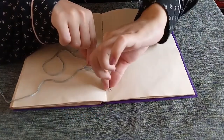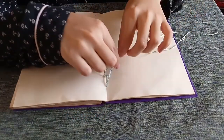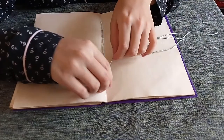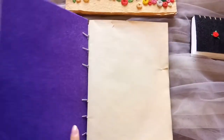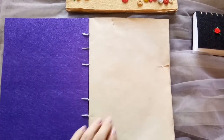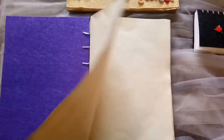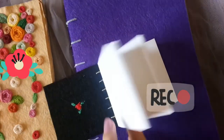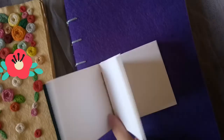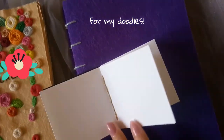When you're done with the stitching, tie a knot and cut off the excess thread. My hand-sewn diary is ready. I also made this mini diary using the same method.